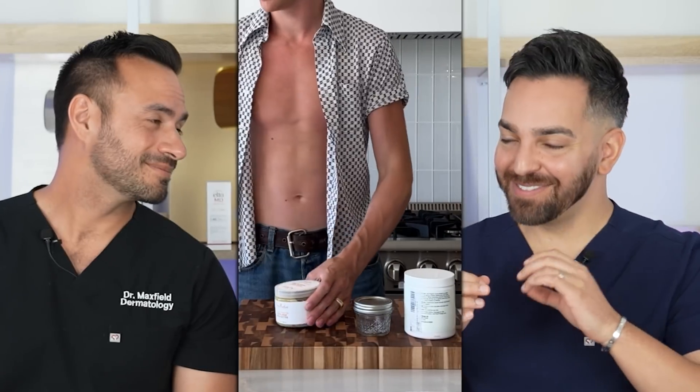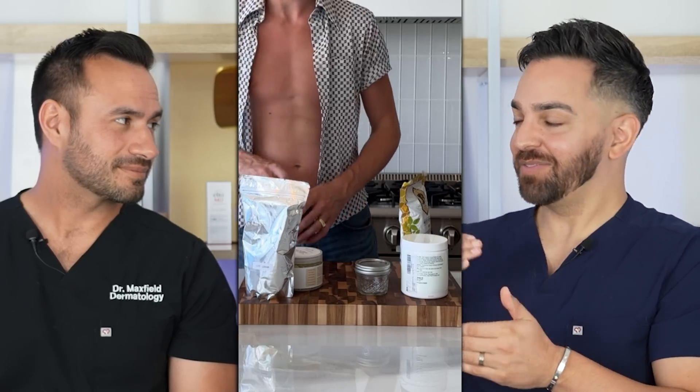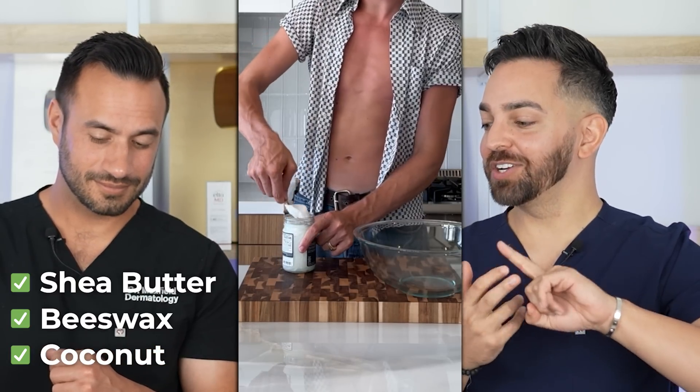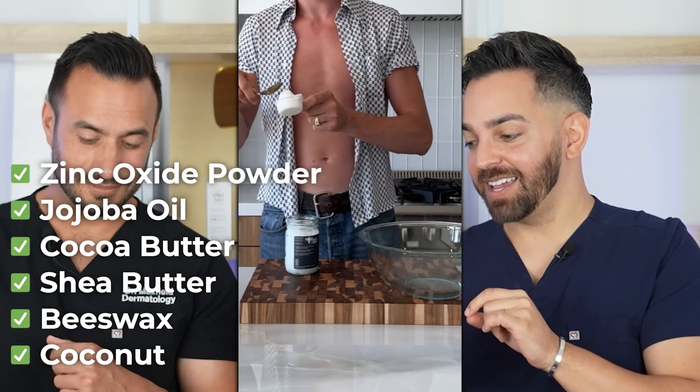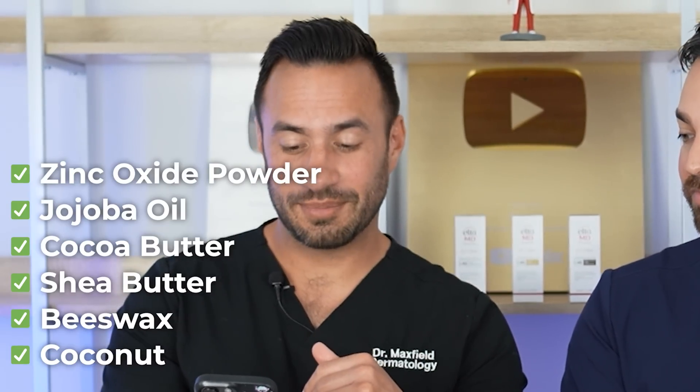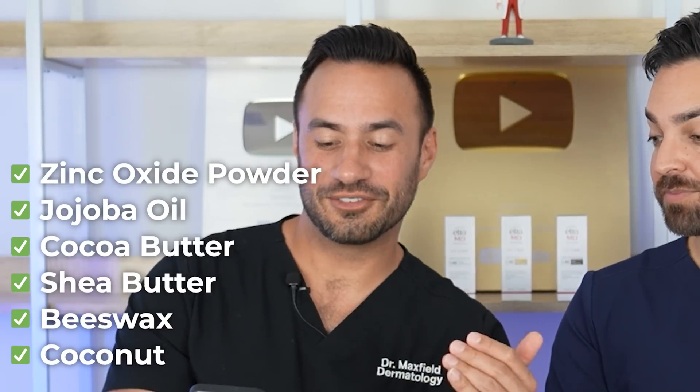So, homemade sunscreens. In the video we were watching earlier, they put a specific set of ingredients: coconut oil, beeswax, shea butter, cocoa butter, jojoba oil, and zinc oxide powder. To be honest, until he puts the zinc oxide powder in there, it sounds like an amazing moisturizer. Then he adds an unquantified amount of zinc oxide, which is the only significant UV filter in this recipe. It looked like a small amount relative to the overall portion of the recipe. Some of these — like coconut oil or jojoba oil — may have some SPF level; some people say coconut oil has an SPF of seven.